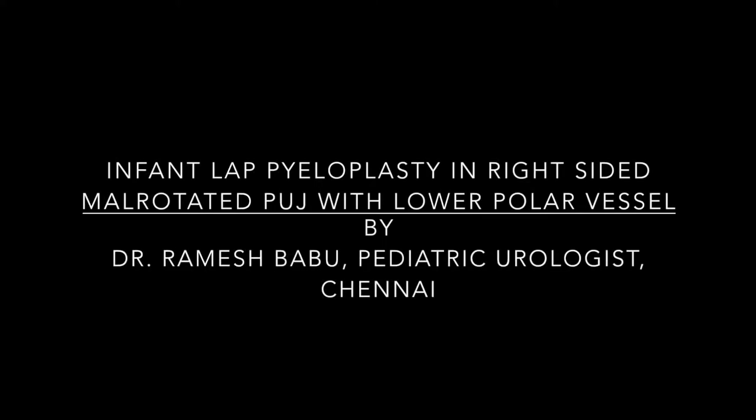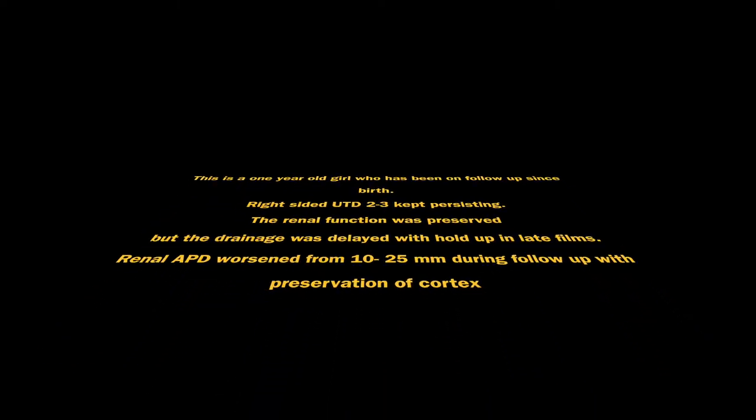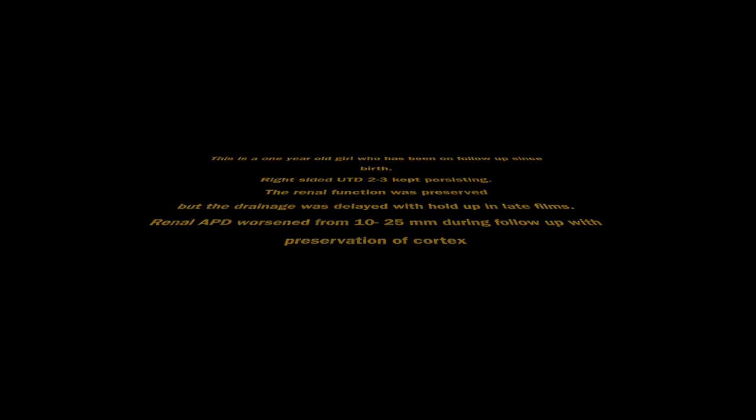In this video we will see an infantopyeloplasty for a right-sided malrotated PUJ obstruction. A one-year-old girl presented with right-sided urinary tract dilatation which kept persisting, and there was a hold-up in late films. There is preservation of cortex and renal function.